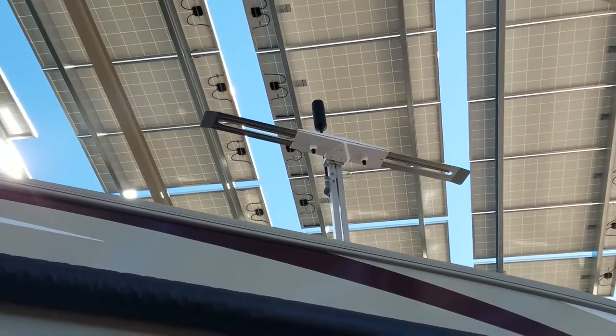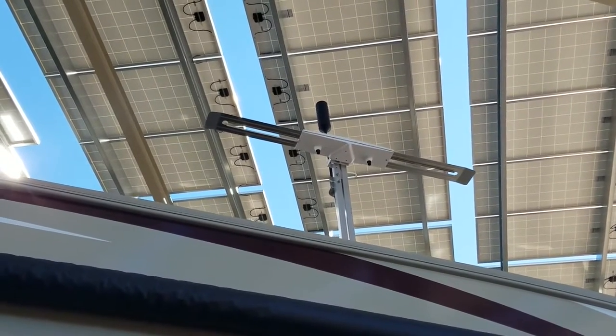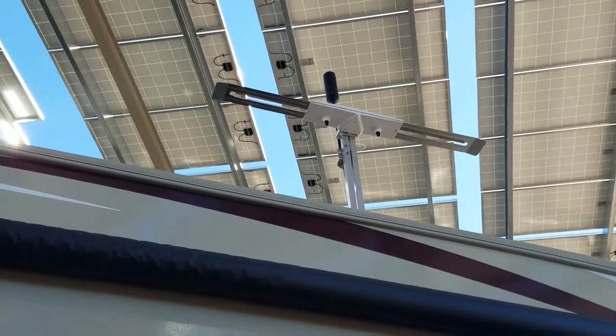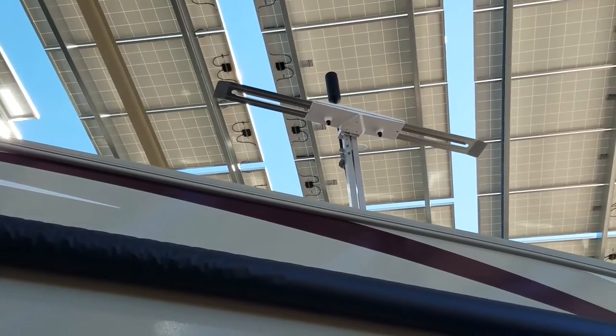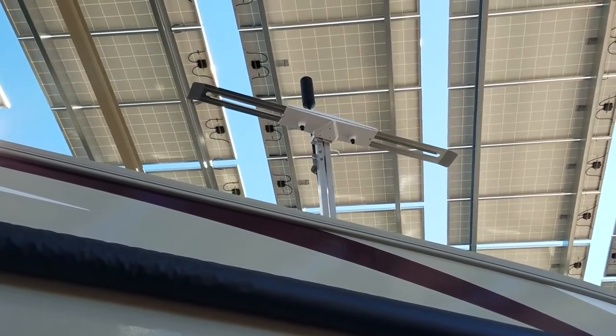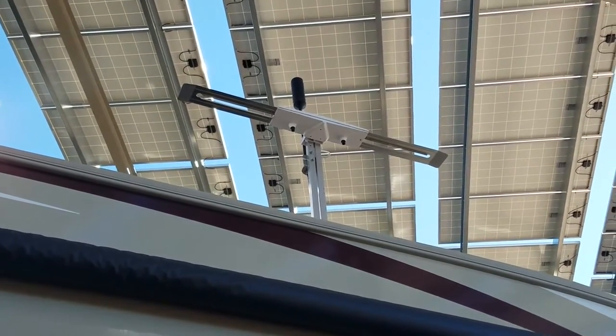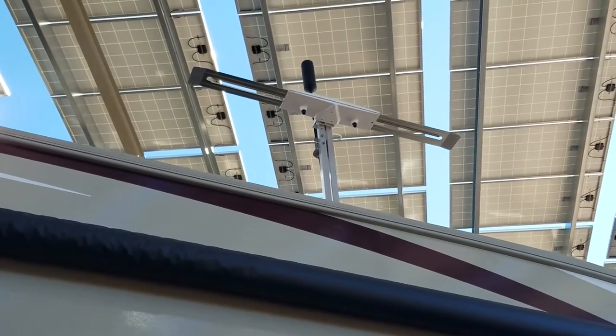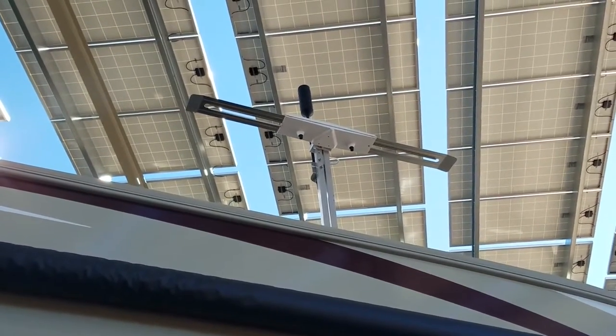That's our omnidirectional cell booster antenna mounted to our TV antenna mast. It just goes up and down with the TV antenna — we don't have to worry about pointing it anywhere. The cable for that goes through the same entrance as the TV antenna, so I didn't have to drill any holes in the roof of the RV, which was critical.